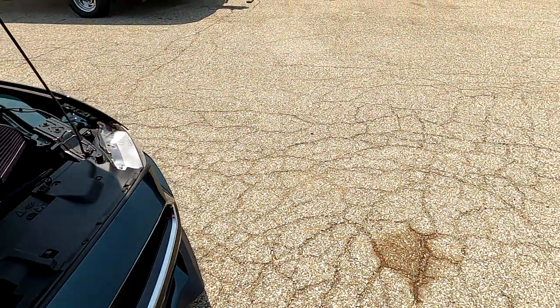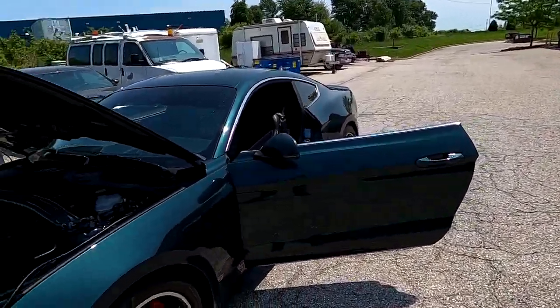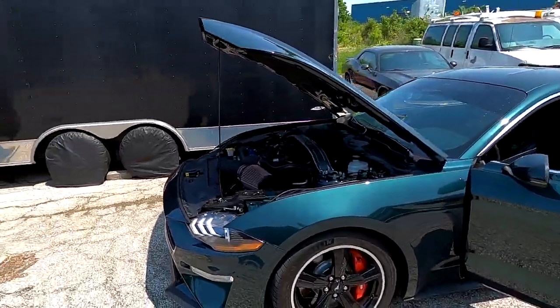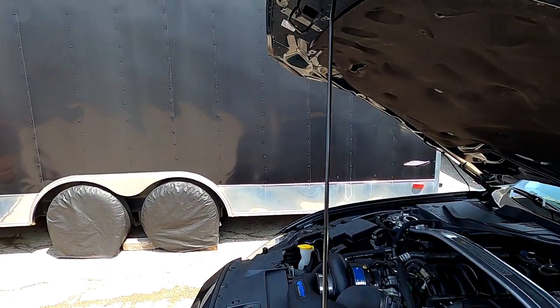I was looking to see if the belt had a wobble on it. Sometimes these belts can get a little wobble to them and that'll cause this issue. But we'll see — I'll take it for a ride in a minute.